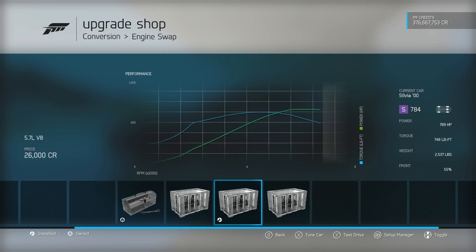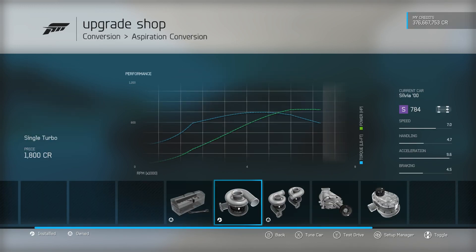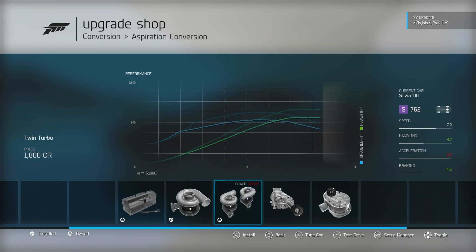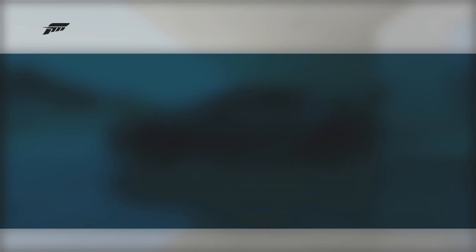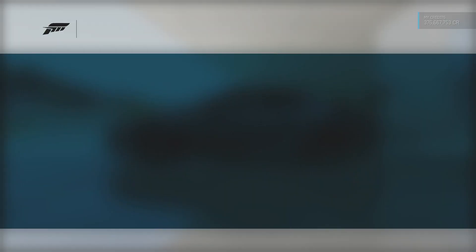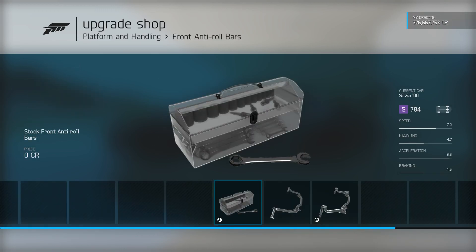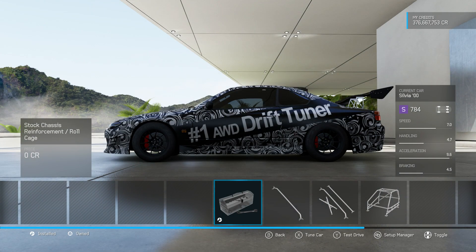Just the basic stuff here. 5.7 liter V8. I'll run single turbo — they make the same power, but the single turbo is lighter, so you know, why not? Brace brakes — none of those, even though I have tried them, but I didn't like it.